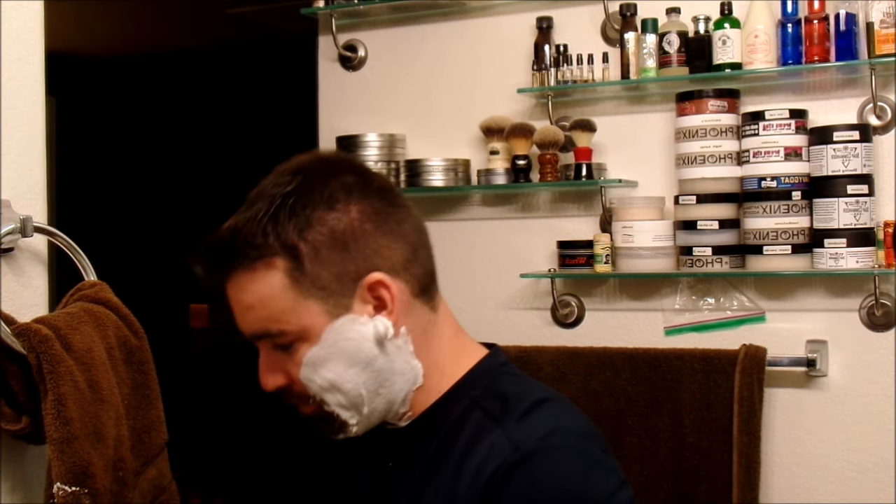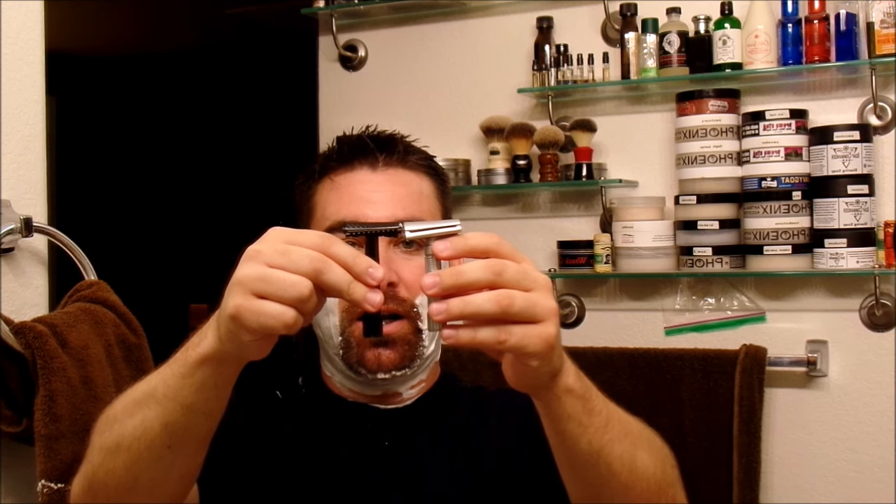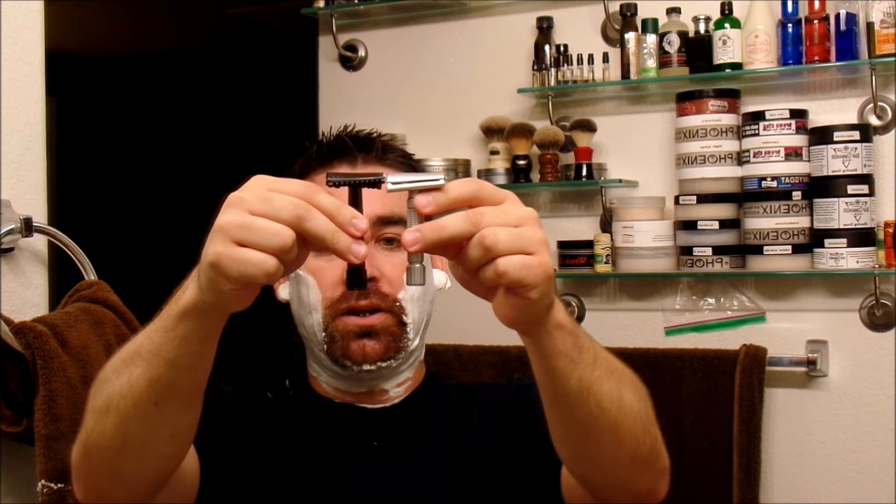As far as weight, the Fine is 15 grams and the Phoenix Bakelite is 18 grams. Three grams really is not much — I can't even notice the difference holding the two side by side. Both have nice handles so you can get a good grip on them, and slanted heads. As far as length, the Bakelite is three and a quarter inches in total. The Superlite they listed in millimeters, but just by looking at it the Bakelite is just a hair longer.